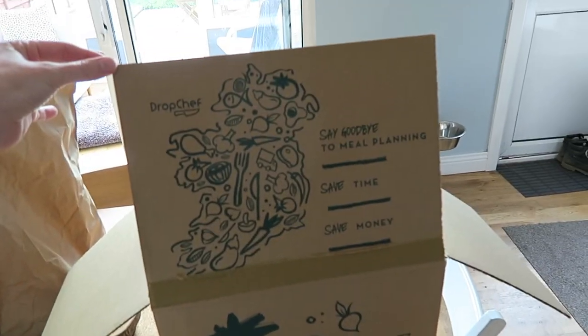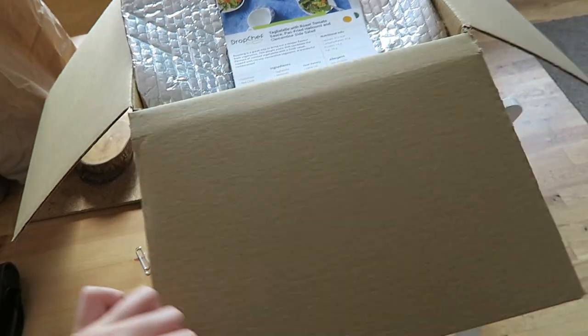So we went with the three-meal taster box to start. I'll give you all the details, the information, my final review, my thoughts, all that sort of stuff at the end of the video. But first, I'm going to take you to my kitchen and we're going to make our first meal. It comes in a box like this and I've already opened it out.